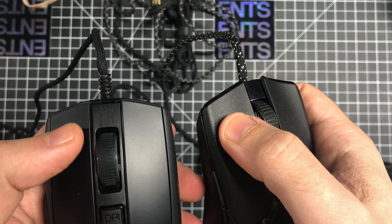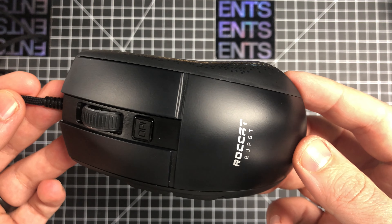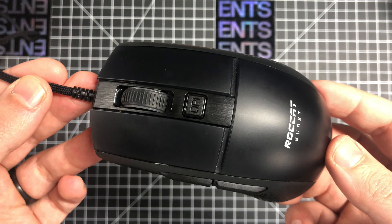If I were recommending someone a mouse I would not start here. If Roccat comes out with better switches or a new click design to make these feel better, it would be easier to recommend — but at the current price and with how bad the main switches feel, I just can't in good faith recommend this. If you have any questions feel free to leave them in a comment; thanks so much for watching. If you liked the video please hit the like button, and subscribe if you want to see more like this.